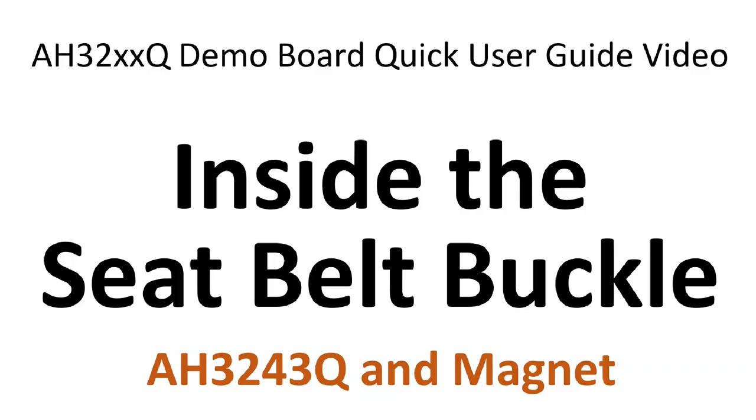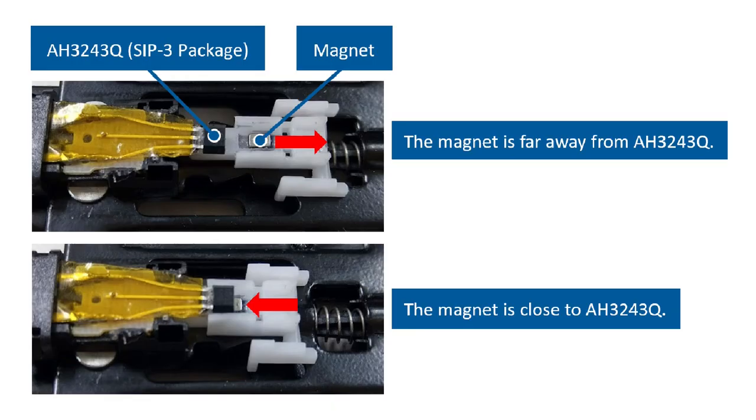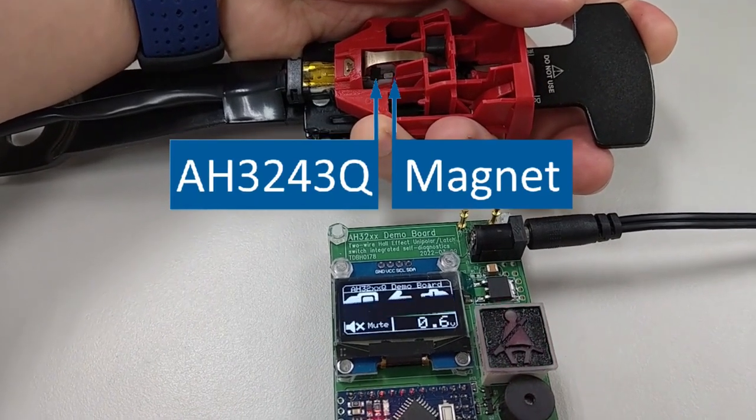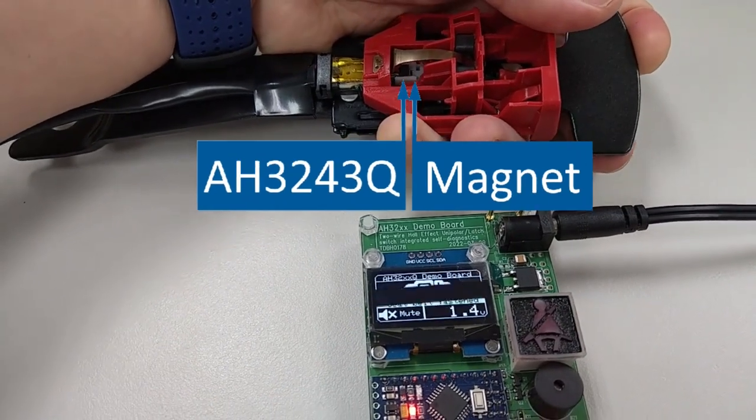Inside the seatbelt buckle is the AH3243Q and corresponding magnet. When the magnet is far away from the AH3243Q, the demo board detects that the seatbelt is not fastened. When the magnet is close to the sensor, the demo board detects that the seatbelt is fastened. The insertion of the seatbelt tongue into the buckle pushes the magnet close enough to the AH3243Q to detect. Here shows the seatbelt tongue insertion and the corresponding fastened seatbelt detection.